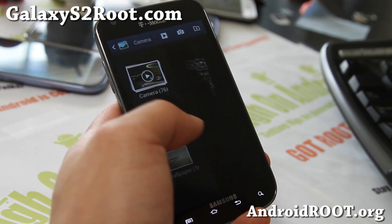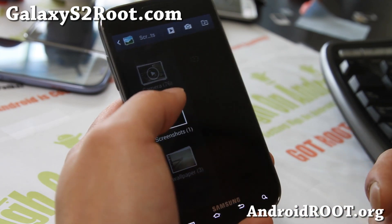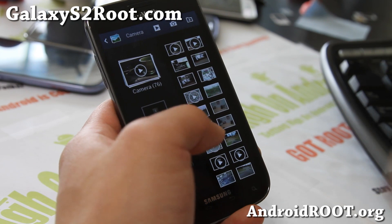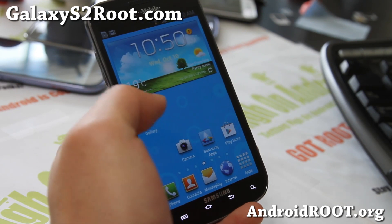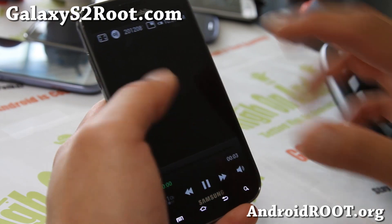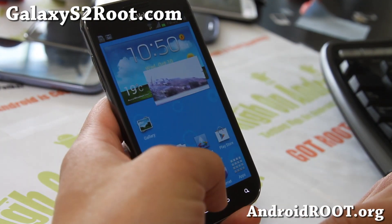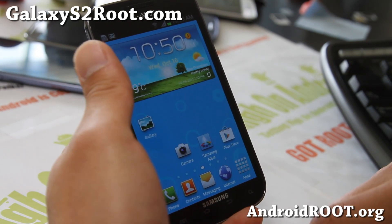Anyway, great ROM here. It comes with the Note 2 Gallery — it doesn't look exactly the same but it is the Note 2 Gallery, I think it's hacked. You also get pop-up video just like the Galaxy S3: if you're watching a video you can pop it out, move it around, do your thing. That's really cool.